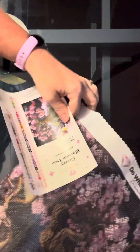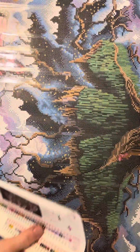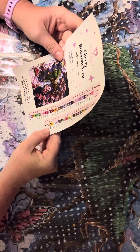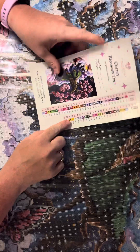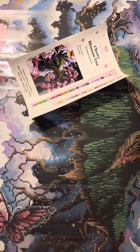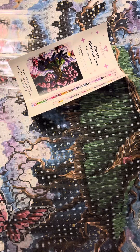I will turn this over and show you where the special drills go — there's just drills everywhere, sorry about that. So this kit has 59 colors. There are three ABs and three fairy dust drills. One of the drills is a K444, which I'm not sure what the K is — I wrote it down somewhere but I don't remember.